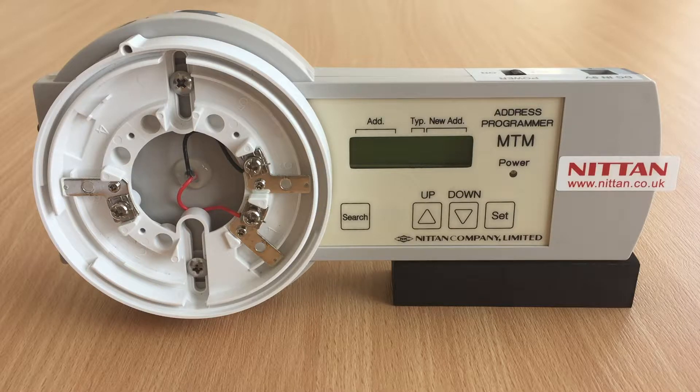The use of good quality alkaline batteries is recommended, as poor quality batteries can affect the operation of the device.